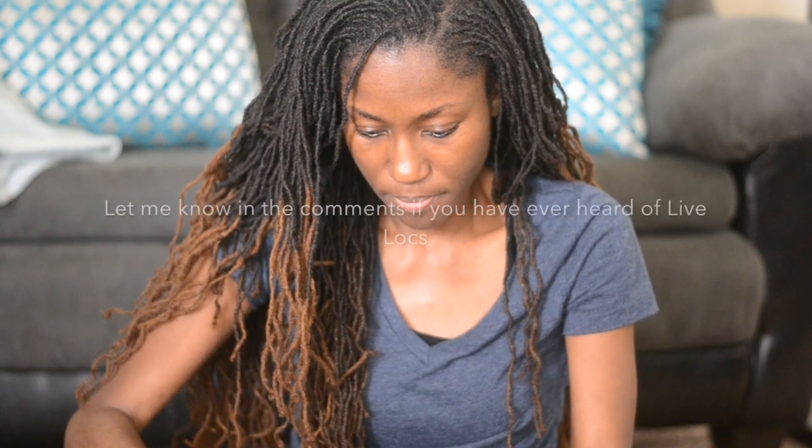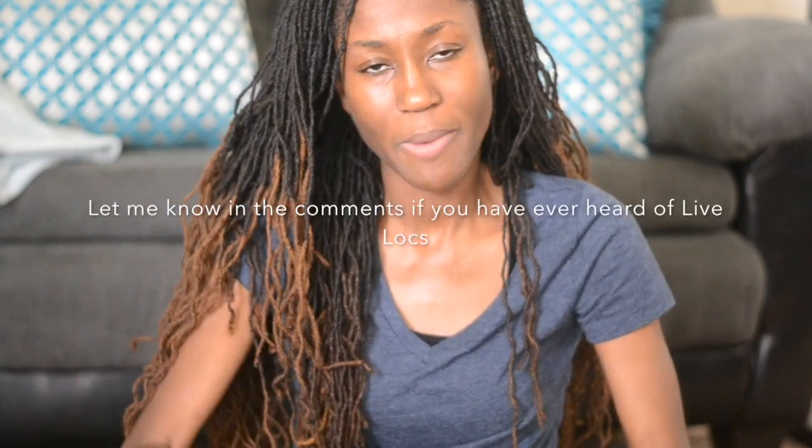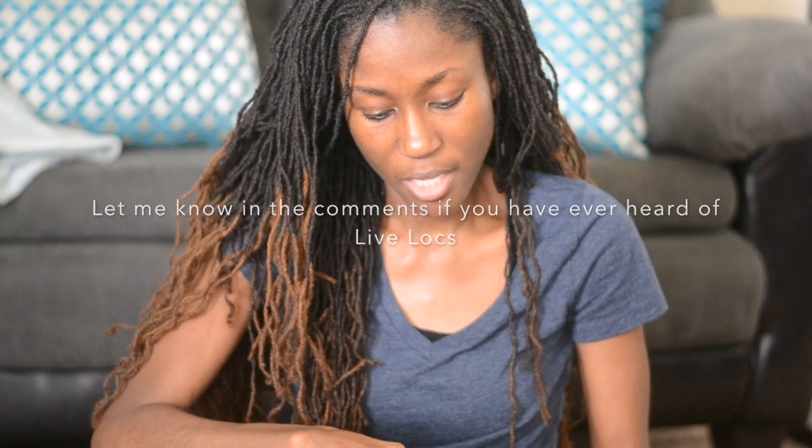I'm going to be washing my hair today and there's some goodies in here I'm going to use. I also have the website link in the information box below.